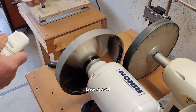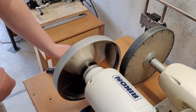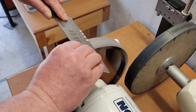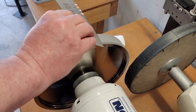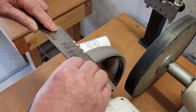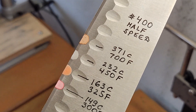Running the Grid 400 at low speed with honing coolant. No changes after four passes.